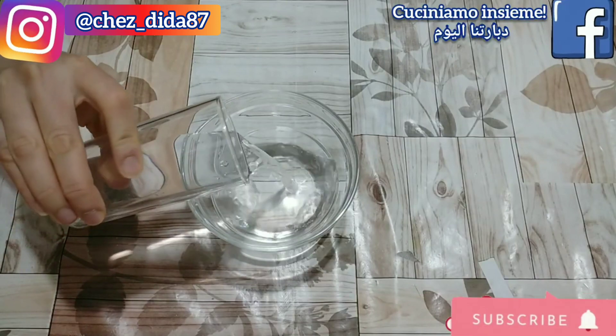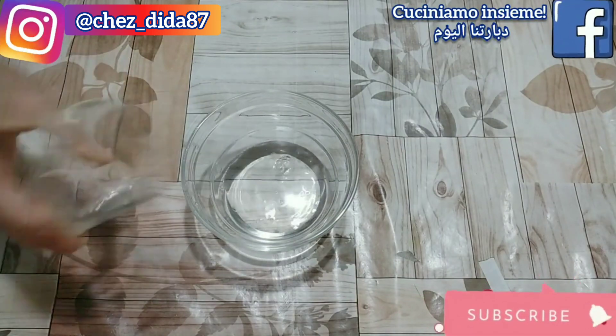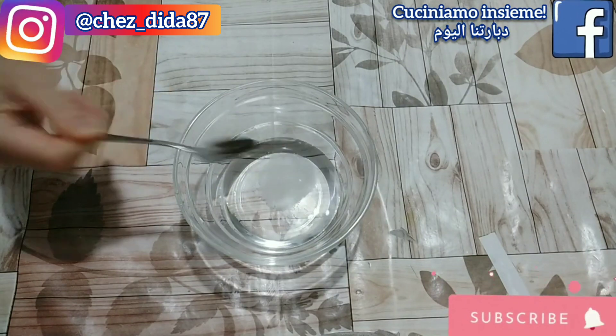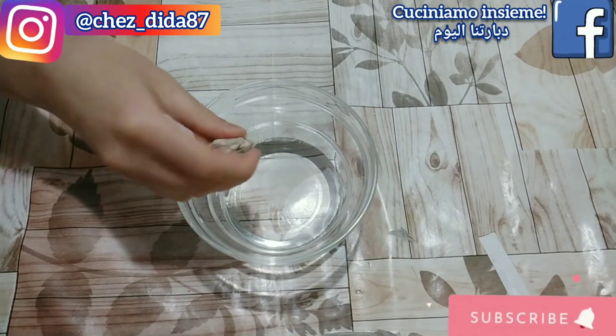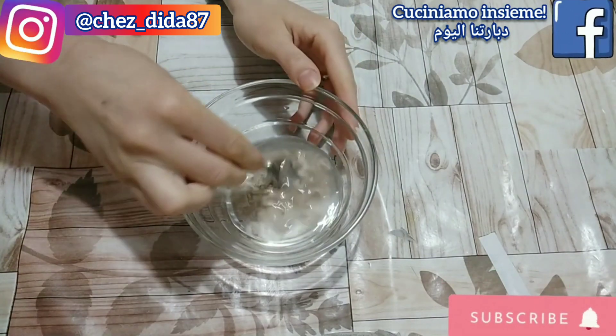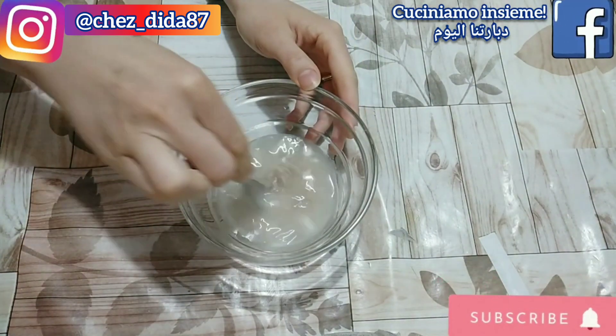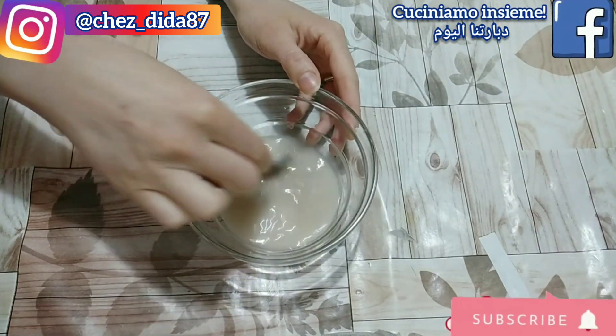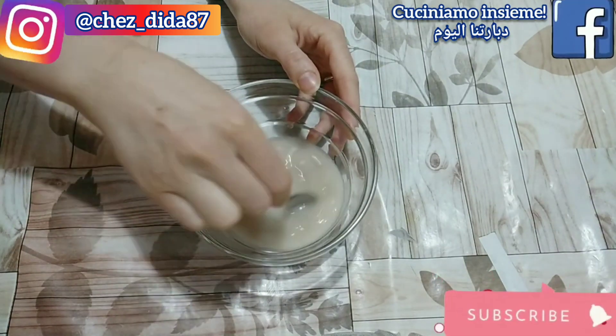Per prima cosa andiamo a preparare il lievitino. Prendiamo una ciotola dove andremo a versarci 80 g di acqua a temperatura ambiente ed un cucchiaino di zucchero. Aggiungiamo poi mezzo cubetto di lievito di birra e lo facciamo sciogliere per bene. Una volta sciolto aggiungiamo 80 g di farina, copriamo il tutto con la pellicola trasparente fino a quando non raddoppierà di volume.